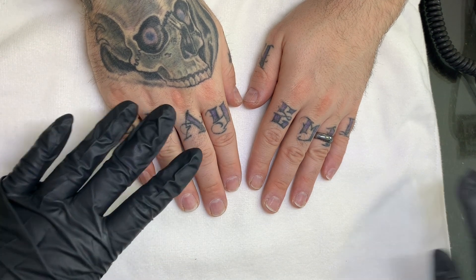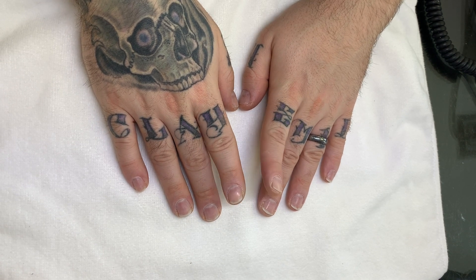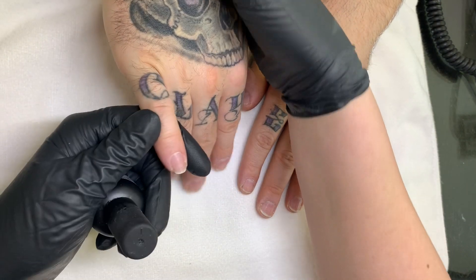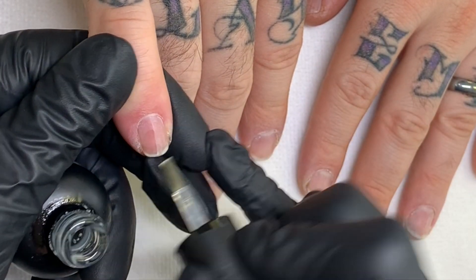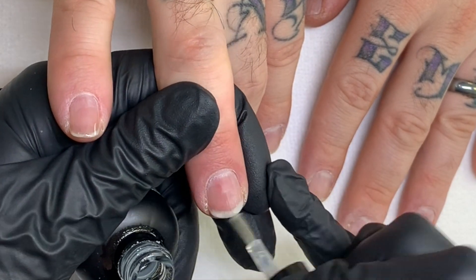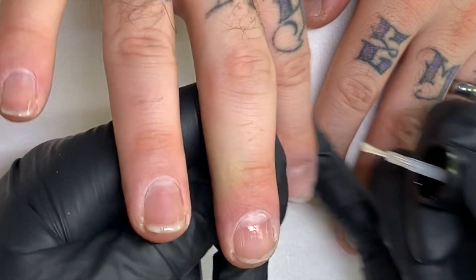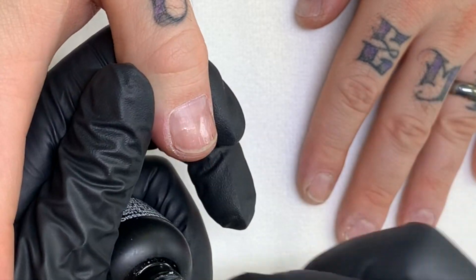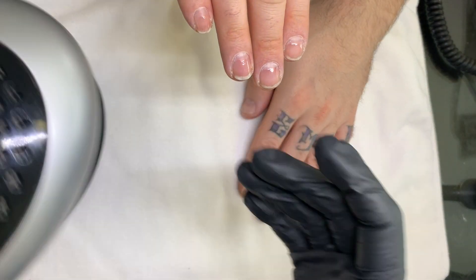We're going to do the IBX on this hand as I'm manicuring the other hand. This is the IBX Repair, and this is supposed to be used only on the damaged area. Let's see where the damaged area is — approximately here — there's a little bit of peeling of the lamination. We're going to put it under the heat for a minute.